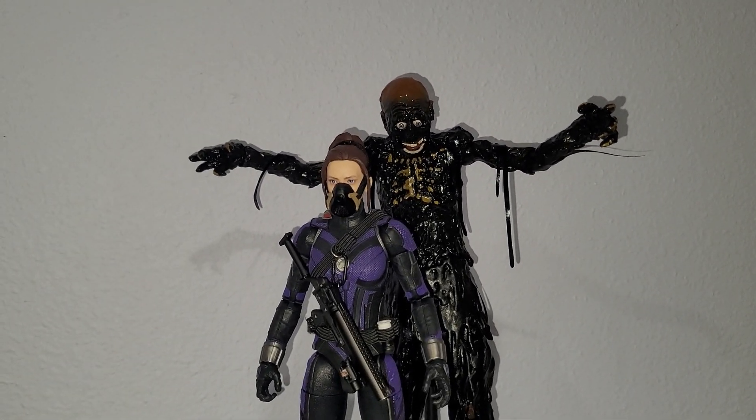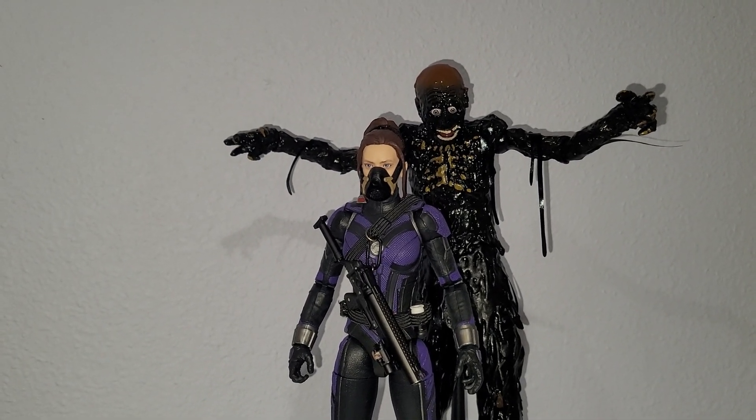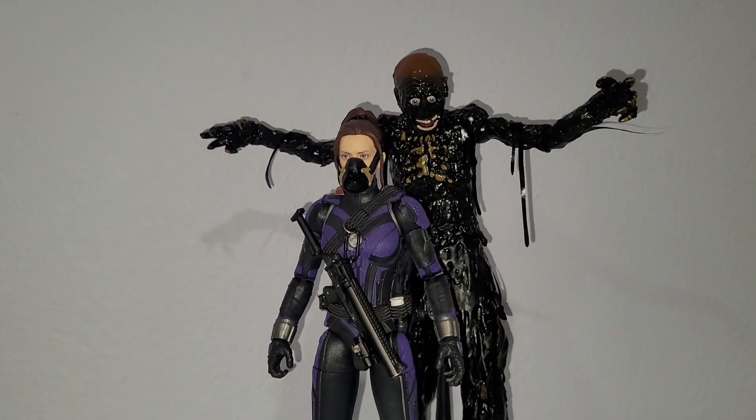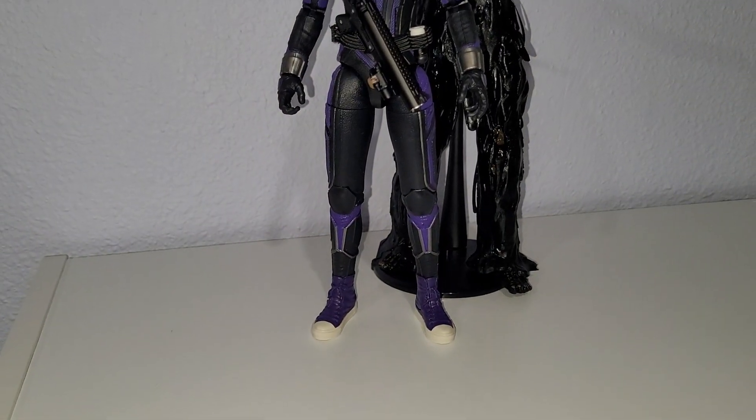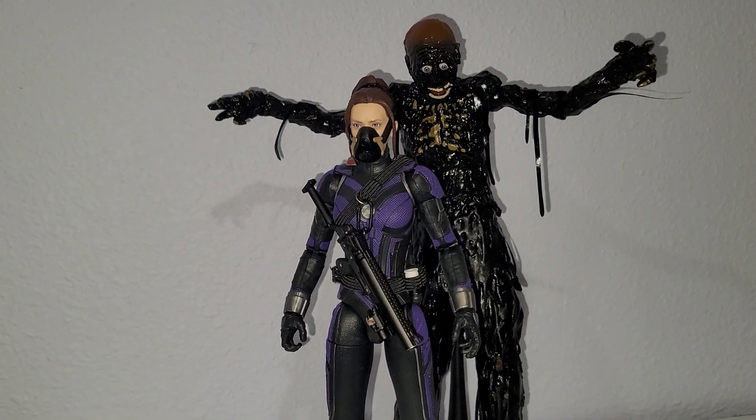I don't want to ramble, but it just happens whenever I'm on this platform. So, this is going to be a very half-assed review of this Marvel Legends Builder figure. This is the Cassie Lane figure.